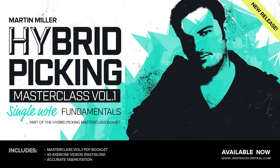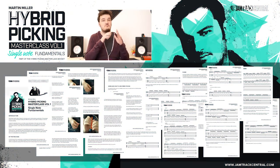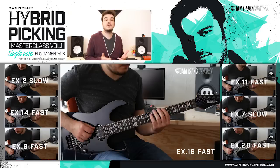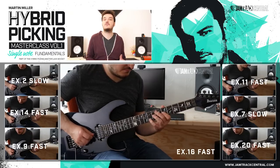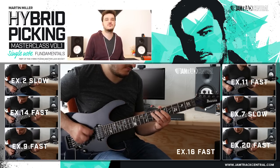In Volume 1 we'll be discussing the fundamentals of this technique in regards to single note or lead playing. This volume comes with a huge PDF breakdown covering any topic from hand position, nails to tone, etc. There's also a load of preliminary exercises demonstrated fast and slow to familiarize yourself with the technique.